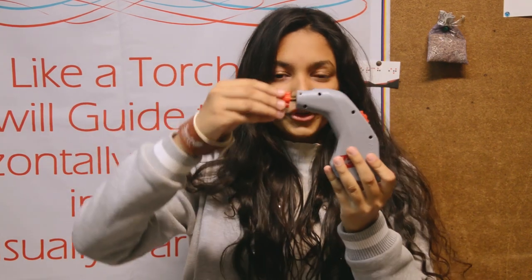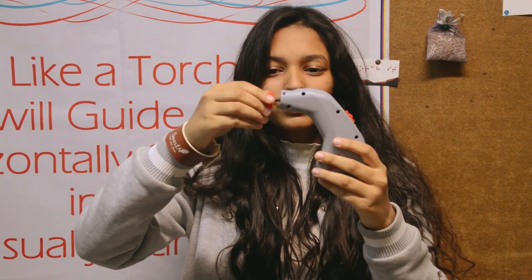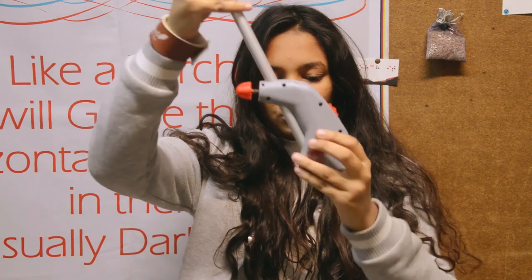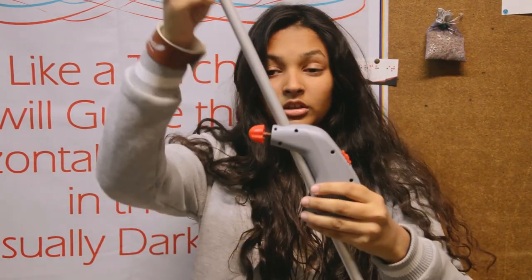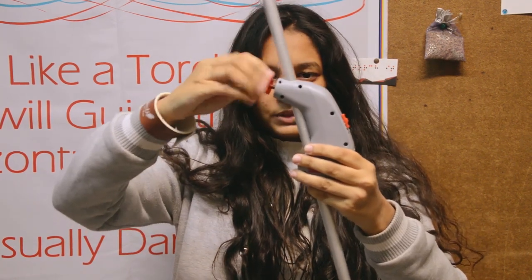As you move your hand further backwards, you will find a knob and a hole. Unscrew the knob gently and put your cane through the hole — through the second hole which has been given here. Put it in as much as is required and tighten the knob subsequently.